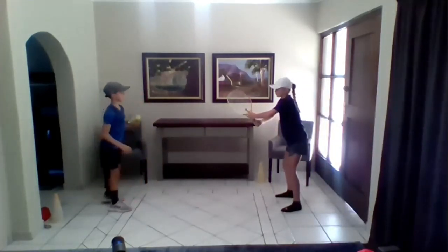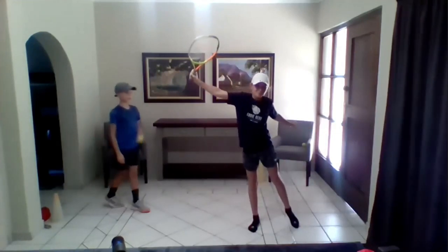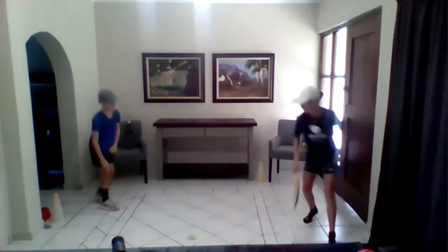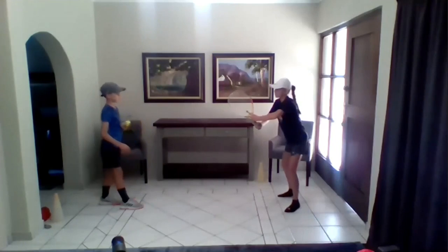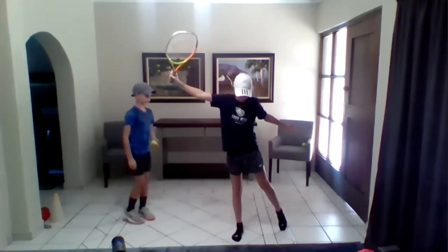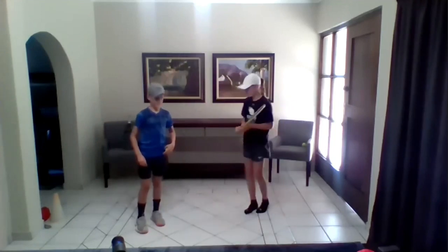Ready position, feet facing straight forward. She's going to have small adjustment steps and she's going to let the athlete out. Up on her back toe. She's going to go up, cross over and shuffle. She has a ready position. She's going to move. She lets the athlete out. The body is at a 90-degree angle, hand to hand forms a line. And that's the picture of the one-handed backhand ground stroke.